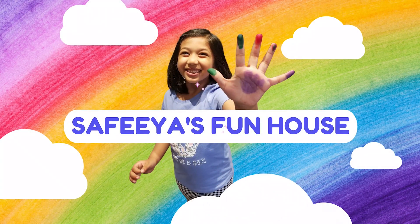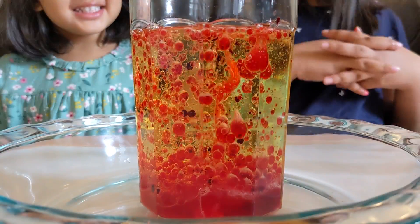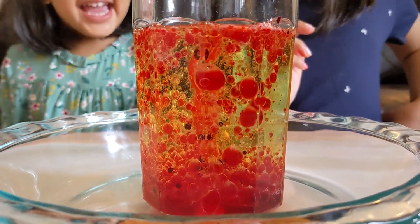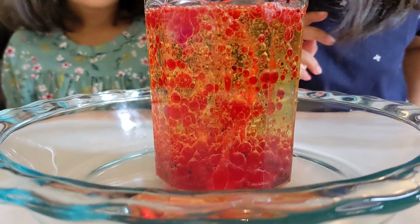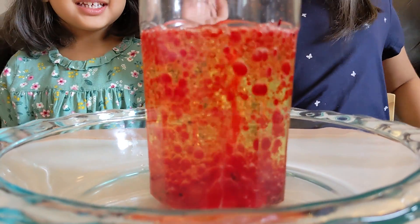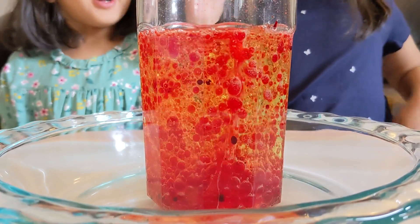Welcome to the Fun House! More lava bubbles! Wow, Amira, look what's happening! Oh my goodness, it's red and it's lava! It's red! Yeah, it's lava bubbles!